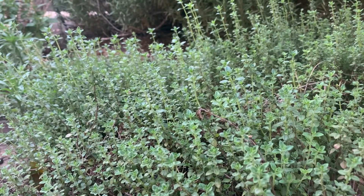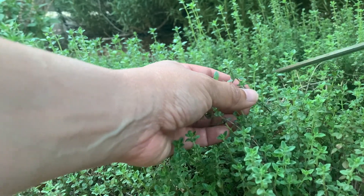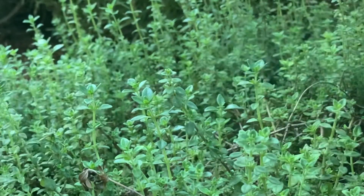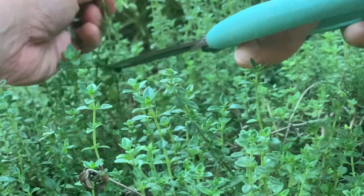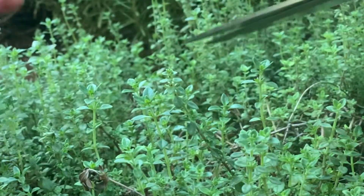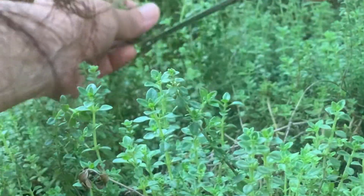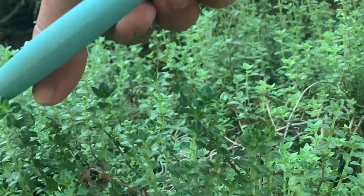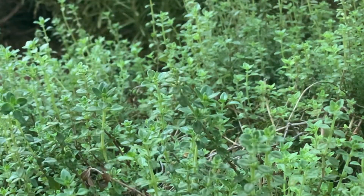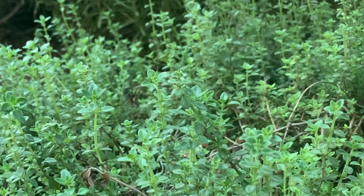I'm here to harvest thyme for the onion soup. This is just for garnish so I don't need a lot. This should be good. It smells so good.